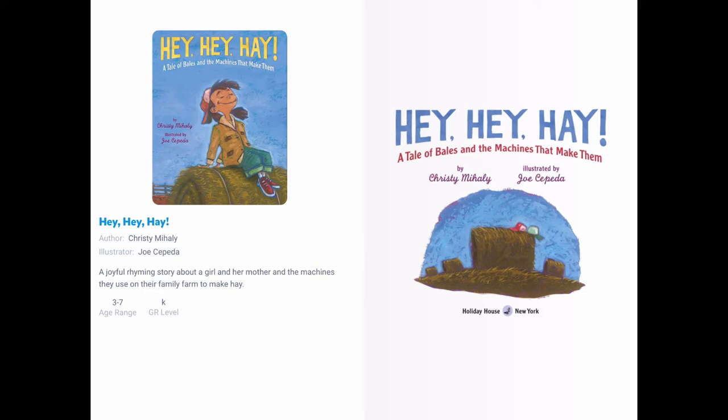Hey, hey, hey. A tale of bales and the machines that make them, by Christy McKaylee, illustrated by Joe Cepeda.